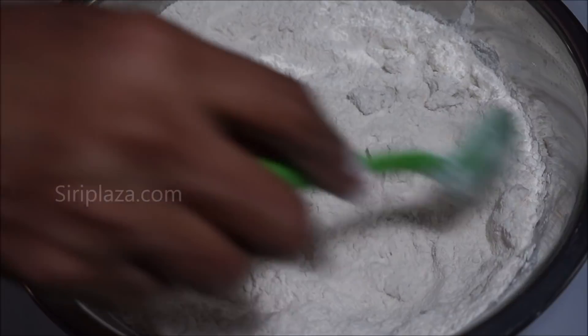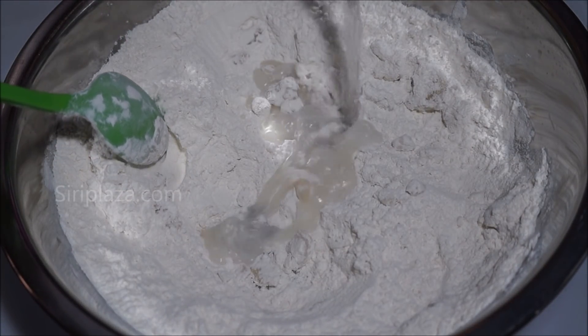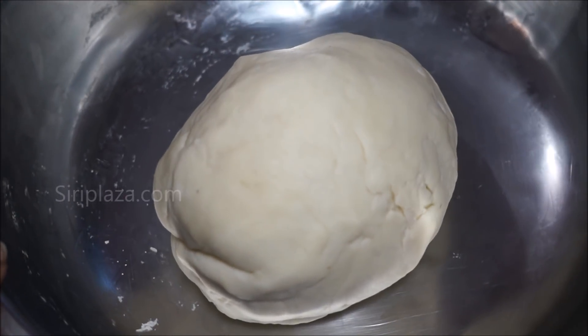Now let's mix it and set it aside. Then put the mixture in the bowl and let it rest for 15 minutes.